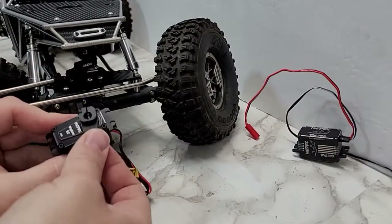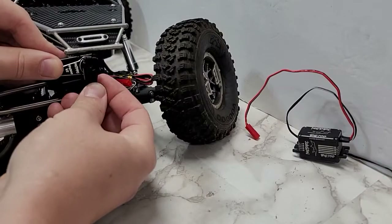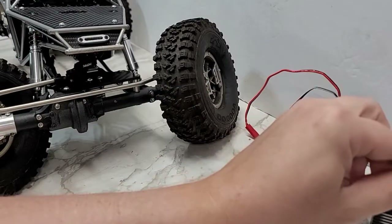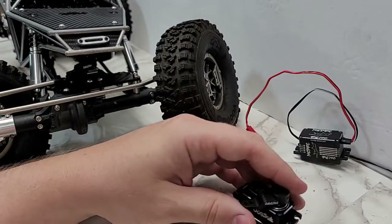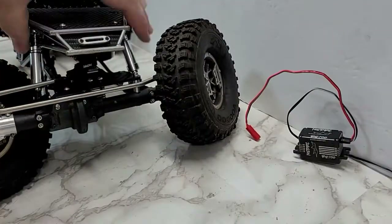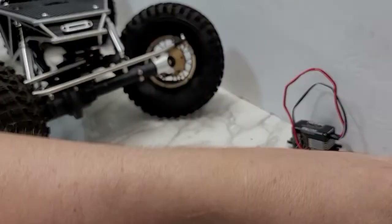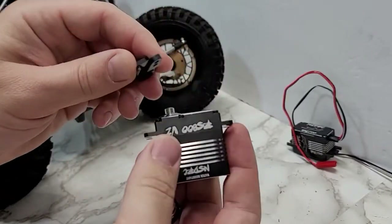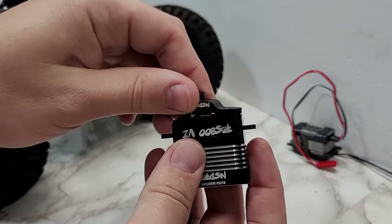Depending on your servo, if you're running an axle-mounted servo sitting in the front, when you turn it may run into your case. So you have to make sure these fit properly for step-down use. Otherwise they're more intended for forward-facing servos, whether chassis-mounted, hanging upside-down, or on axle mounts facing forwards, so they get clearance all around the side. The side of the servo is really where they have all the clearance and you won't run into any issue. But when it's on the front face, if your servo spline doesn't sit high enough to the servo case, it's going to run into the case.